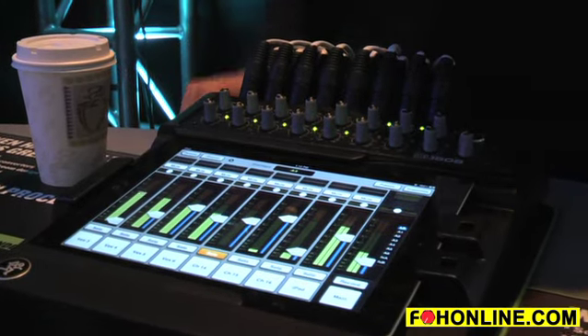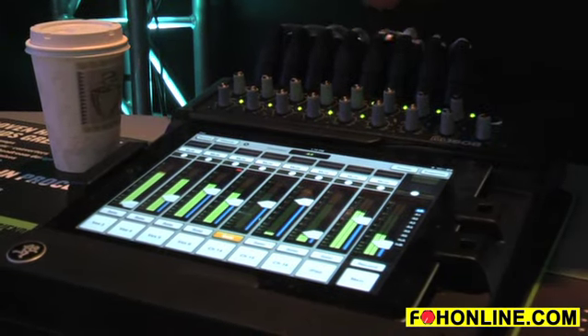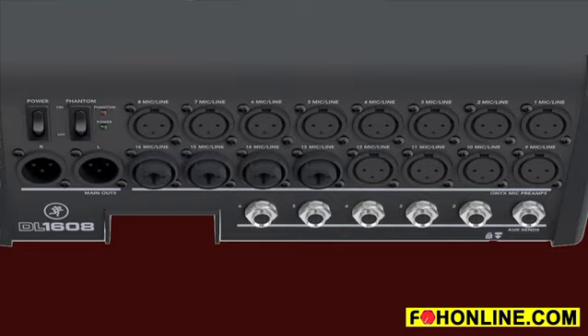Let me show you a few things about the mixer. We call it a 1608 because it features 16 of our boutique Onyx mic preamplifiers for your inputs, and the 8 indicates your outputs — left, right, and six individual auxiliary sends.